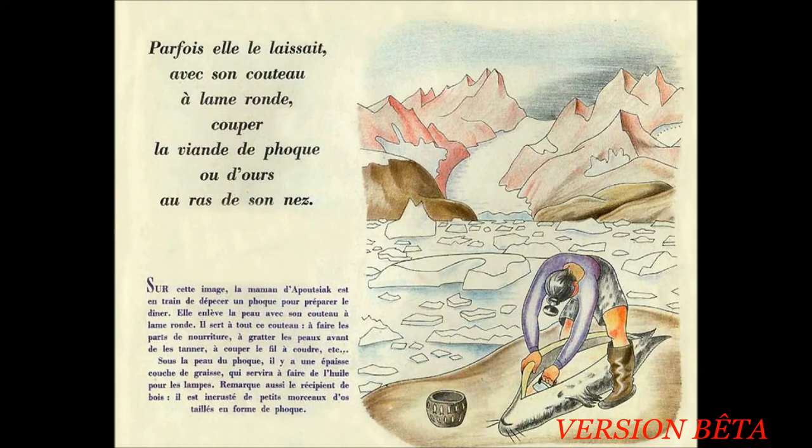Parfois, elle le laissait avec son couteau à lame ronde couper de la viande de phoque, ou d'ours, au ras de son nez. Sur cette image, la maman d'Apoussiac est en train de dépecer un phoque pour préparer le dîner. Elle enlève la peau avec son couteau à lame ronde. Il sert à tout ce couteau : à faire les parts de nourriture, à gratter les peaux avant de les tanner, à couper le fil à coudre, etc. Sous la peau du phoque, il y a une épaisse couche de graisse qui servira à faire de l'huile pour les lampes.